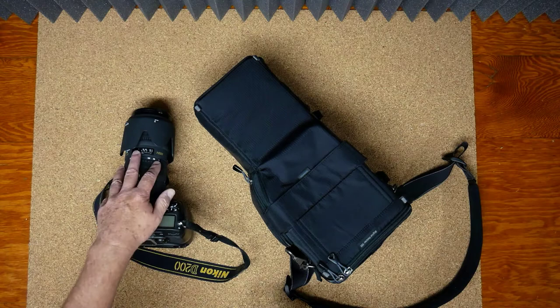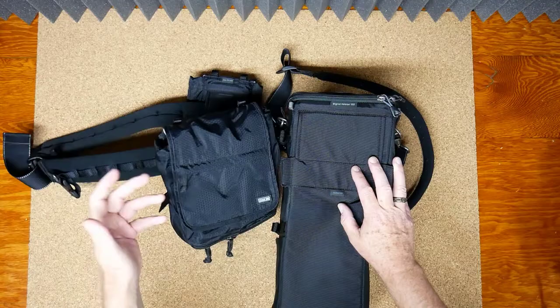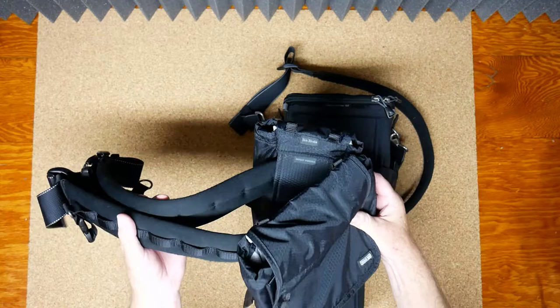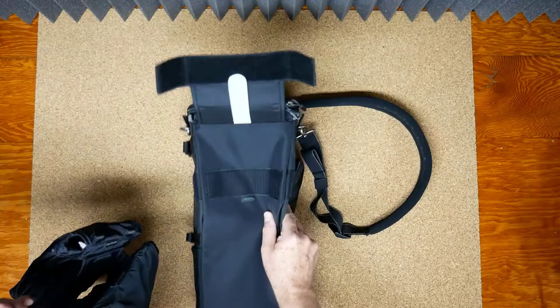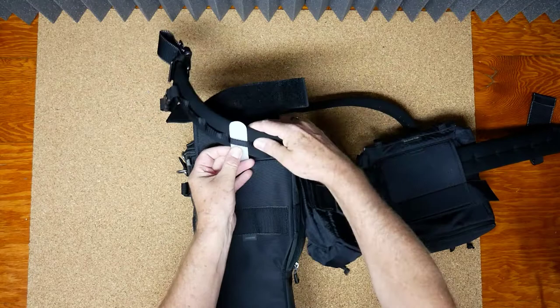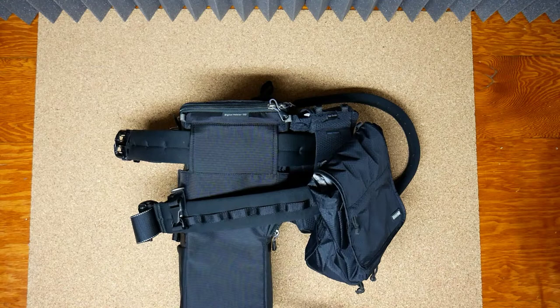For those who haven't seen the Think Tank pro speed belt before — this is my setup and I don't go anywhere without these two bags when I'm doing a shoot. I'd highly encourage you to check into a pro speed belt because having the weight on your waist is easier than on your shoulders. To get hooked up, once you open the flap out of the way, you have two options: if you want the pouch to slide on the belt, hook it up one way; if you want it fixed, simply run the plastic tab through the loop on the pro speed belt and set it up the way you want.